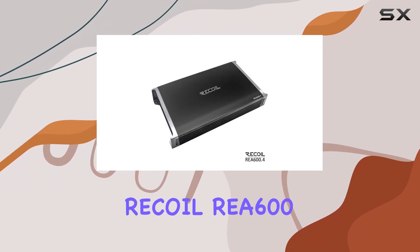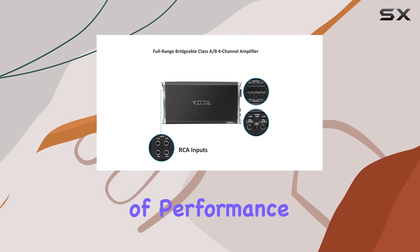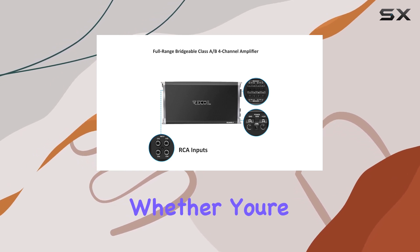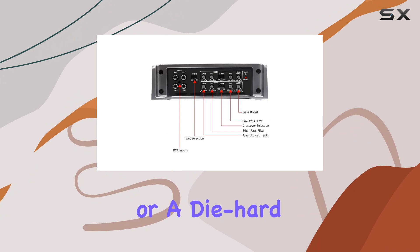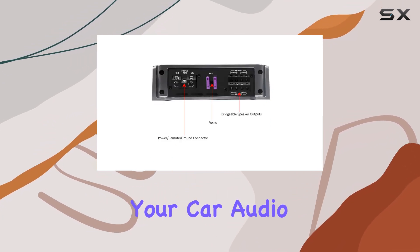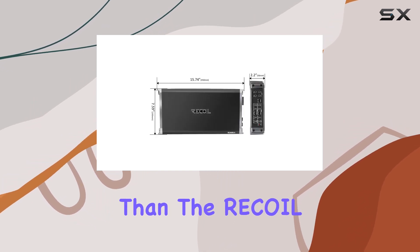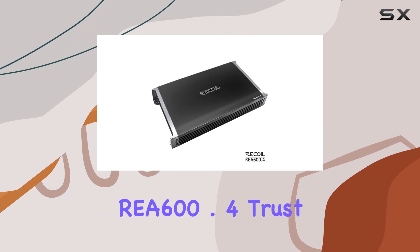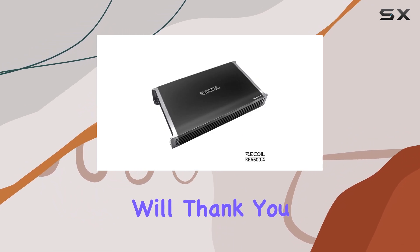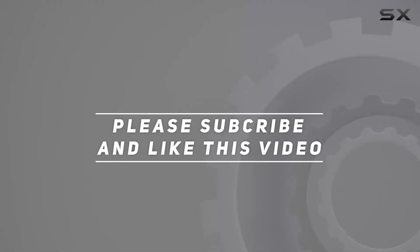In conclusion, the REA 600.4 4-channel amplifier is a powerhouse of performance and versatility. Whether you're a casual listener or a diehard audiophile, this amplifier has everything you need to elevate your car audio experience. So if you're in the market for a new amplifier, look no further than the Recall REA 600.4. Trust me, your ears will thank you. Check out the video description for the updated price, and thank you for watching.